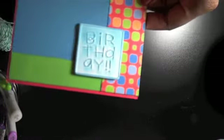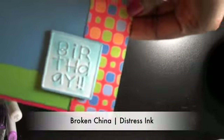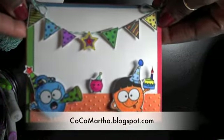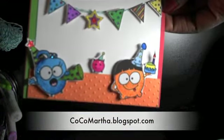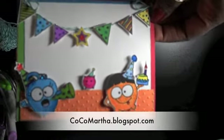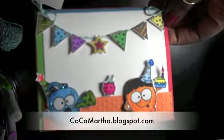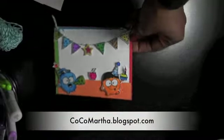I distressed it with some distress ink — I can't think of the name right now but I'll put the information below. So this is my card, people! I hope you liked it. Check out my blog so you can hopefully get the link for this particular digital image, because it was free. You all have a wonderful day!